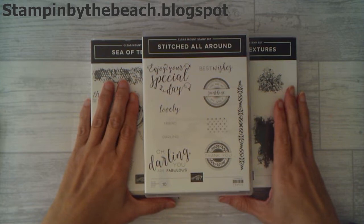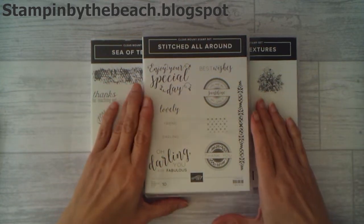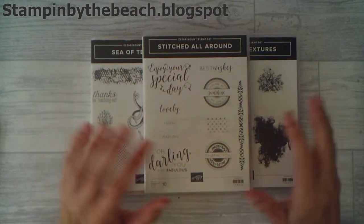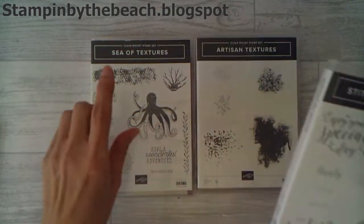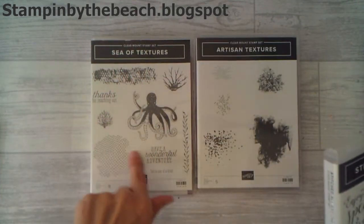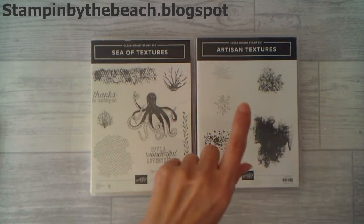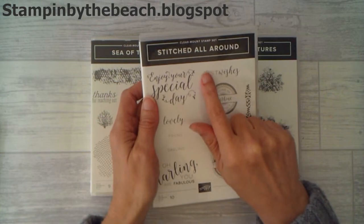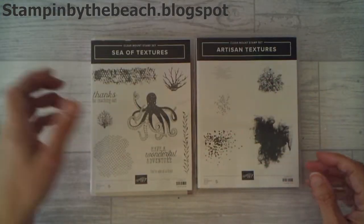Hello, my name is Linda. I'm an independent Stampin' Up! demonstrator and I'm making a birthday card today for the creator's block hop. The theme this month is birthdays, so I'm going to be using the Sea of Textures and some of the framelits for that, the Artisan Textures and Stitched All Around. I'm only using Stitched All Around for the sentiment, so that could be coming from anywhere.